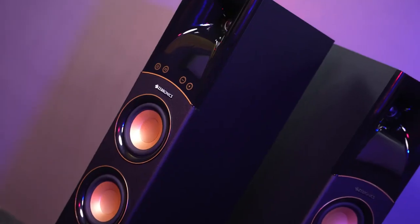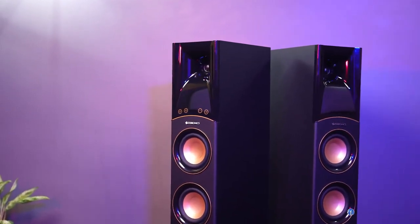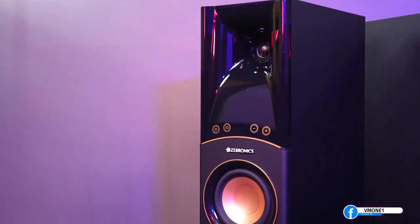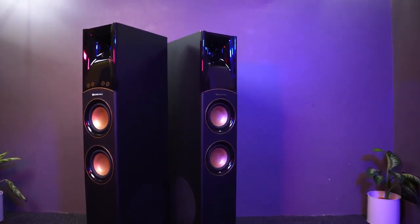Zebronics has focused more on the upper bass here, which is contrary to the Zebronics DNA — and that is actually a win-win situation for this party speaker. This speaker will give you a bass that fills the room with powerful lower bass, which will be amazing. However, in vocals, not many speaker manufacturers pay attention. Zebronics has 4 full range mid-drivers in these speakers, which means you may have to compromise slightly on vocals even during a party. Expect good but not the absolute best results for high notes.